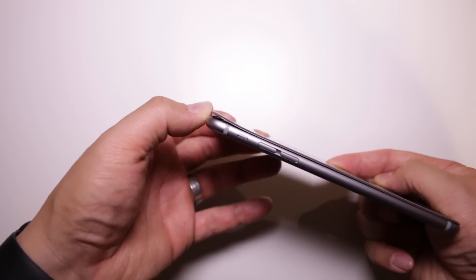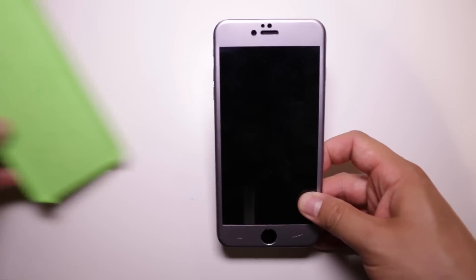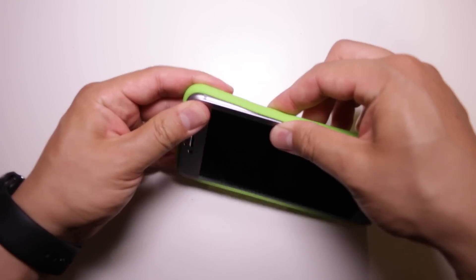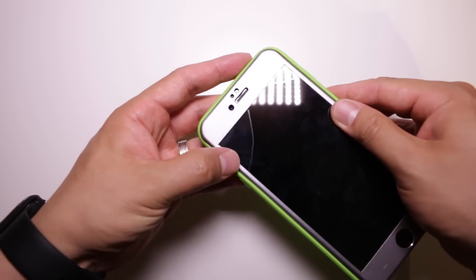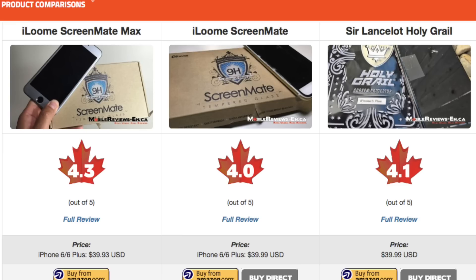This unique feature ensures that the front of your iPhone is completely protected, but it does pose a problem in terms of fitting it into a case. Based on my time with it I've given a score of 4.3 A's out of 5. This is one of the highest rated screen protectors I've come across, beating out the Sir Lancelot and iLume's regular Screen Mate.